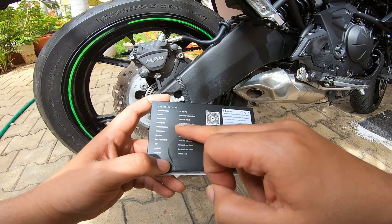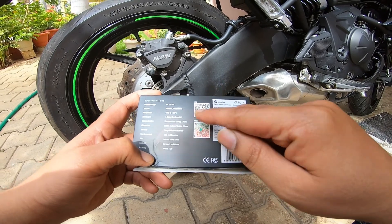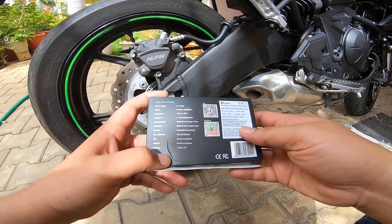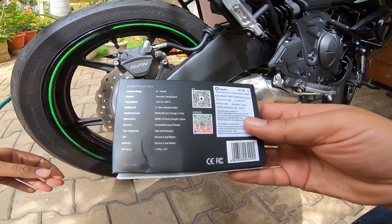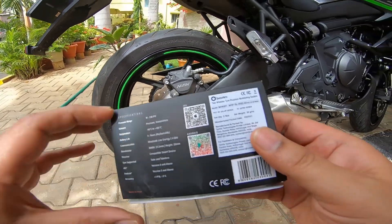It works on Bluetooth technology where you can download the app on Android or iOS. It can be used on tube and tubeless tires, and the best part is if you have a smartwatch or Apple Watch, you get notifications there as well. With that, let's go ahead and see what's in the box.